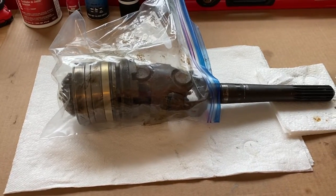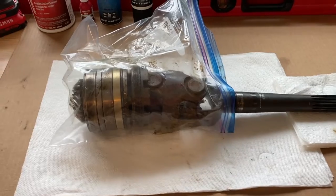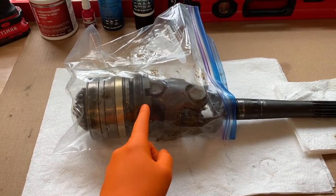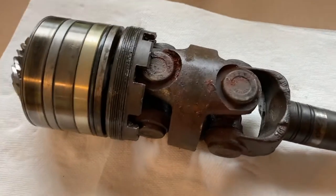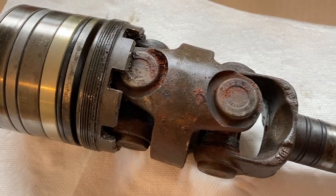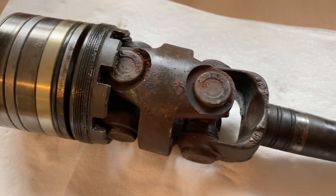All right, DIYers, it is now time to remove this from the plastic Ziploc bag and disassemble it because we need to obtain or capture that retainer nut. Here it is out of the Ziploc bag, and as we talked about in previous videos — bad shape. Bellows gave way, a lot of water and moisture in, and it began to rust.